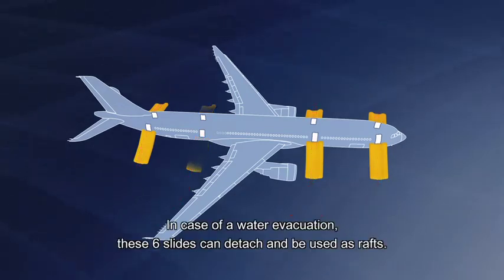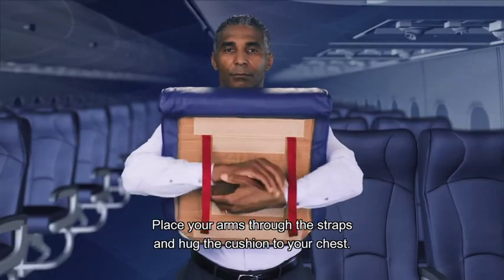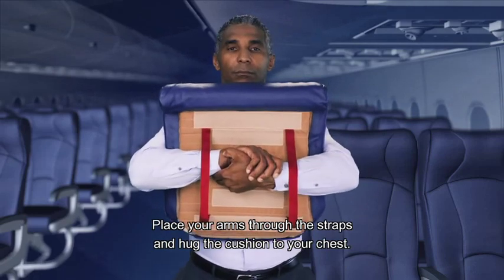In case of a water evacuation, these six slides can detach and be used as rafts. You can use your seat cushion for flotation — place your arms through the straps and hug the cushion to your chest.